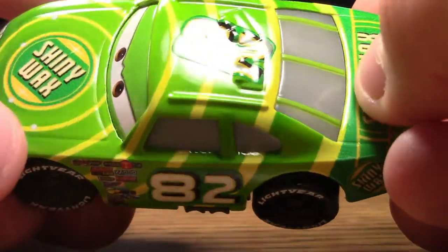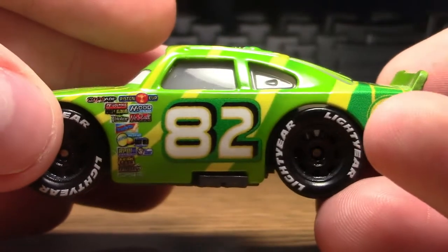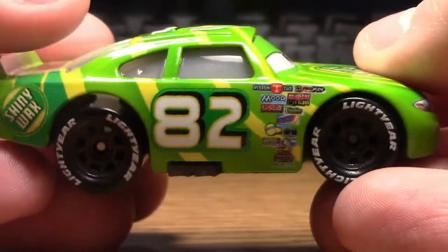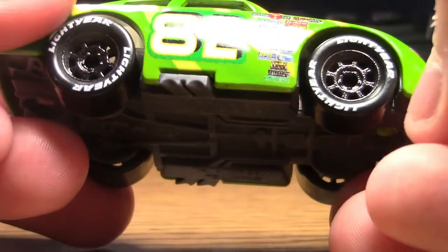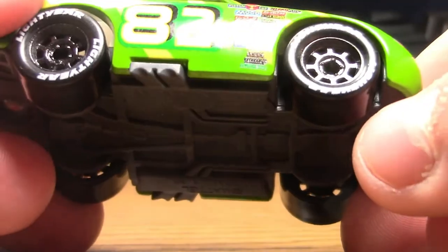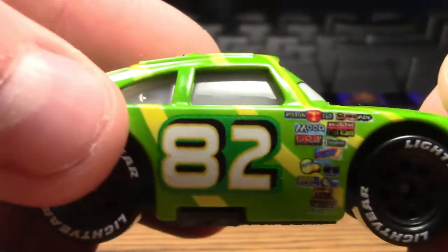One of the headlight stickers has a small number 82 right there, because that is his number. You can see the number 82 is actually kind of crooked, but it looks interesting like that. Up on the top he has 82, on the side 82, and on this side as well. He has the standard Light Year tires that all of the Piston Cup racers do, and his rims are painted black.